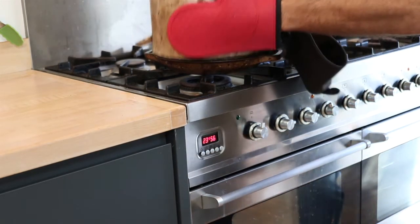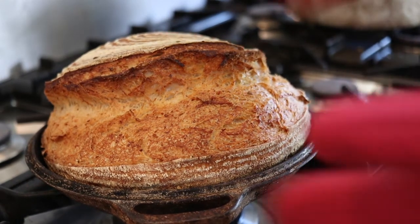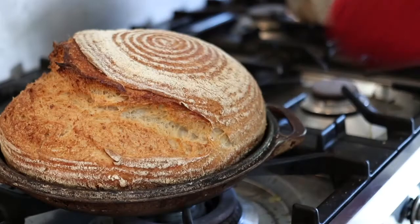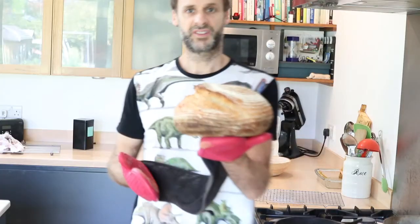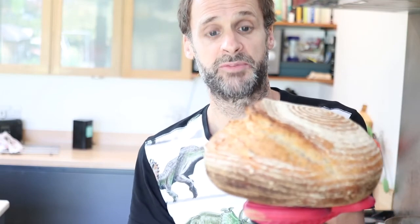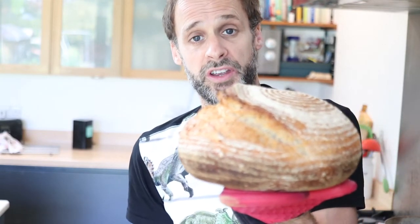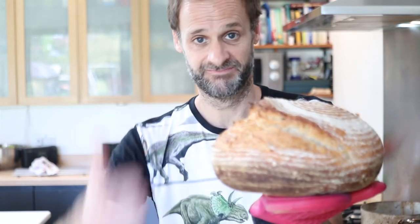Ready? And look at that beauty! There it is — who wouldn't be happy to pull that out of the oven? One pretty impressive, delicious-smelling sourdough loaf. Your family is going to be really pleased about this, believe me. If you like this video, give it a big crusty thumbs up and share it with your friends — it really helps the channel. Press the subscribe button. I'll put a recipe card in the section below in case you need to review any of the weights, measures, and times. Until next time, happy baking — thanks for watching!